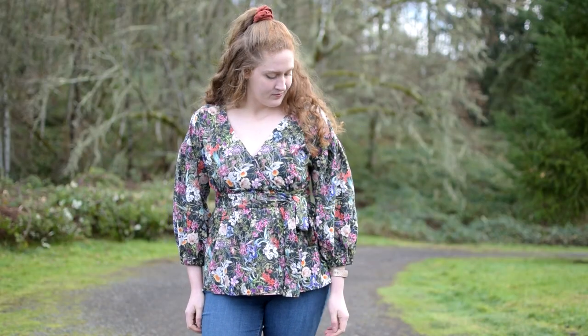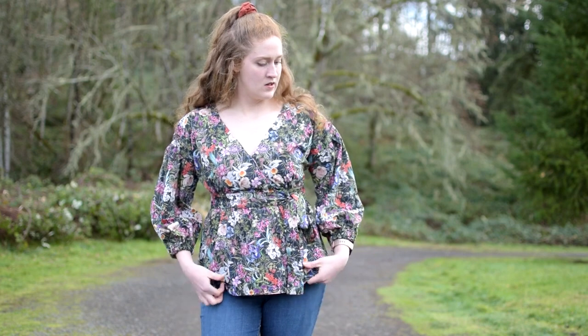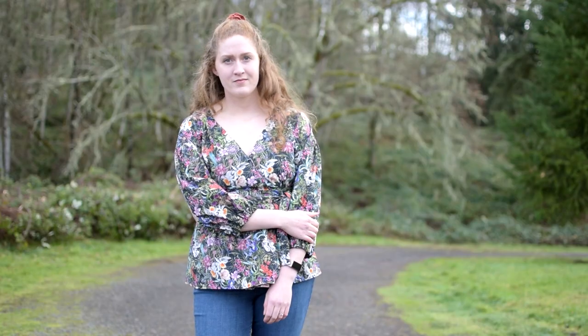I am just loving this top. I absolutely love this beautiful floral fabric — it's making me feel like it's spring even though it's actually winter right now. The sleeves are just so much fun. I hope you're feeling inspired to go make your very own wrap top. Everything you need to create this exact top is linked down below, and if you have any questions feel free to drop a comment. Thanks for watching and happy sewing!